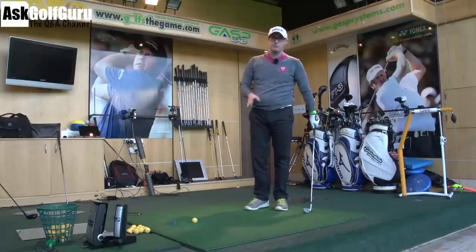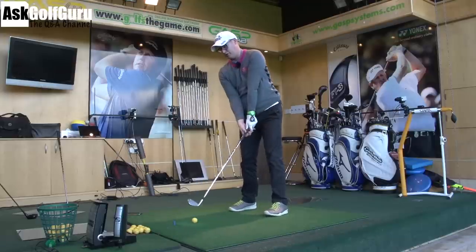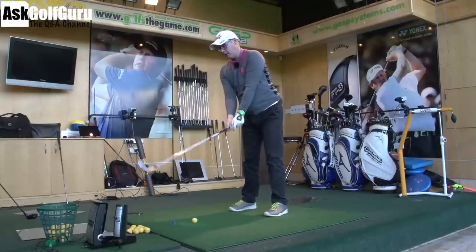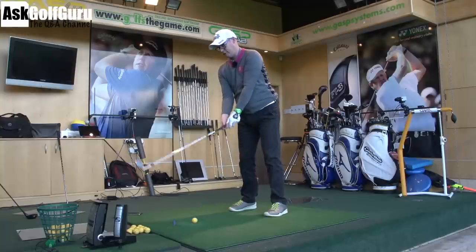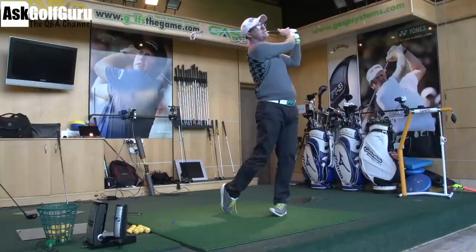It's going to make very minimal distance difference to any of your data readings, numbers, club path — all those kinds of things. Very, very small. Get the one you like the feel of, and enjoy feeling a grip that feels comfortable in your hand — that's definitely the answer.